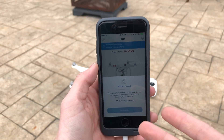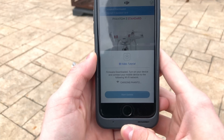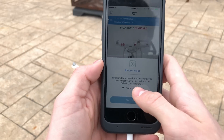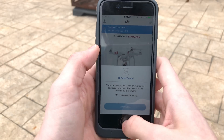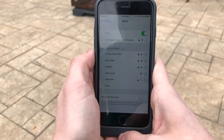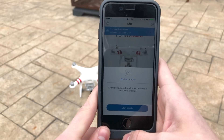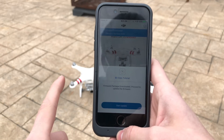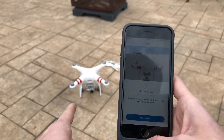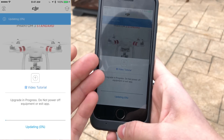Once your mobile device has finished downloading the installer package, it will bring up a screen saying 'Firmware downloaded — turn on your device and connect your mobile device to the drone's Wi-Fi network.' Exit the app, go to Settings, and connect back to your drone. Once connected, get back to the app and click Start Update — it will begin installing the firmware to the drone.